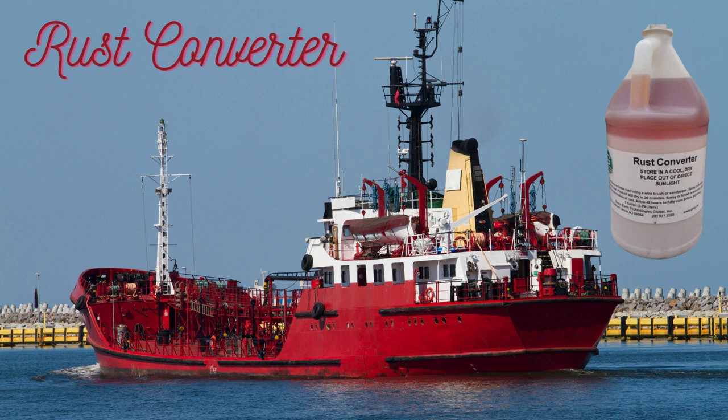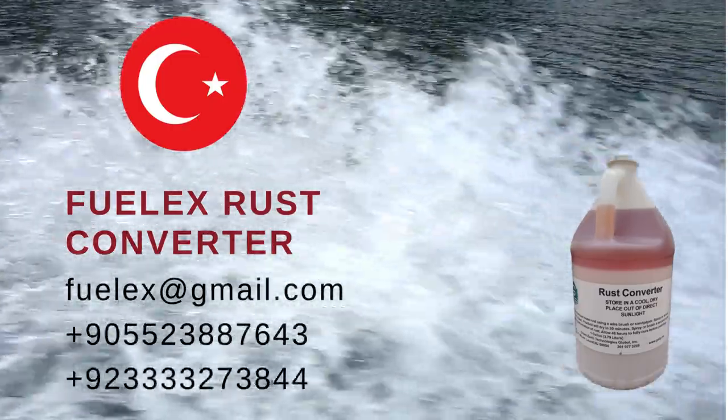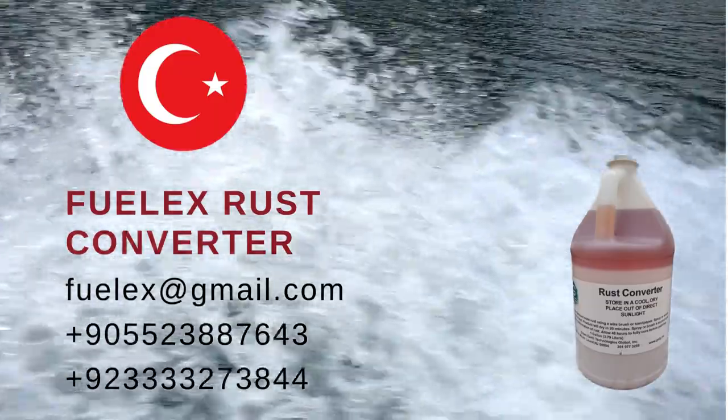When using FuelX Rust Converter paint, it's essential to follow the manufacturer's instructions, including safety precautions and recommended application techniques, for best results.